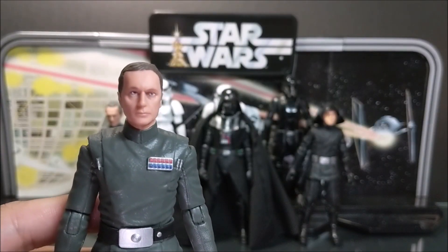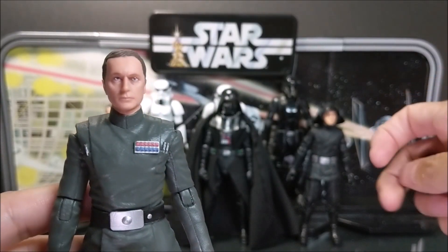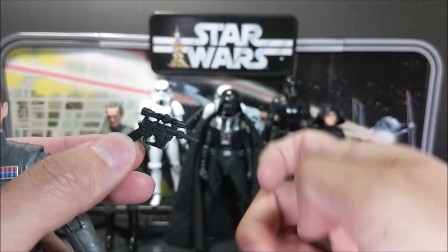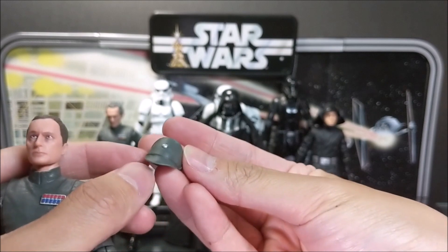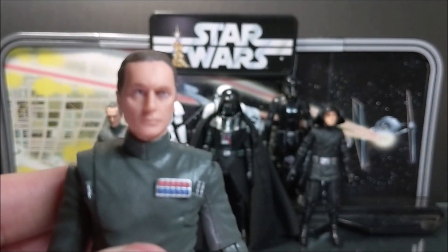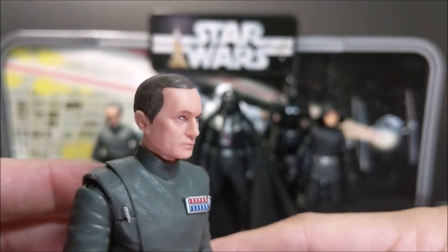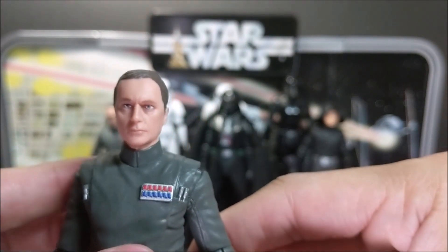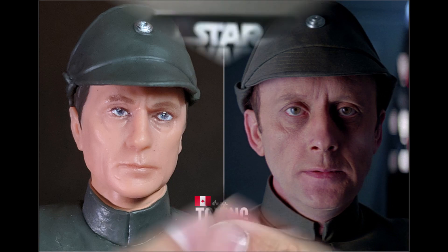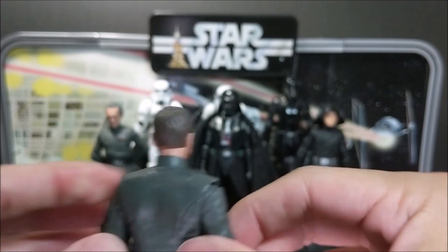Here's Admiral Piett out of packaging — he looks pretty good. He comes with a blaster and his officer's hat. Here's the face sculpt — and I think it looks pretty decent compared to the original actor. Here's a side by side of the figure next to the actor.